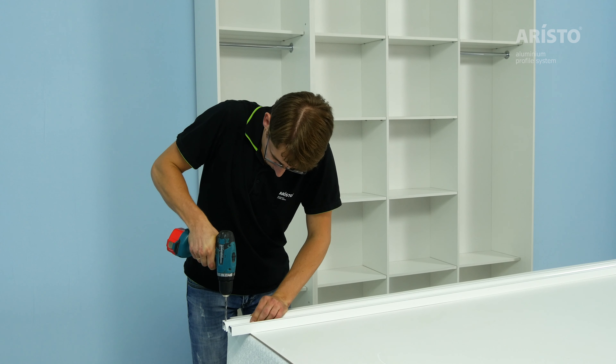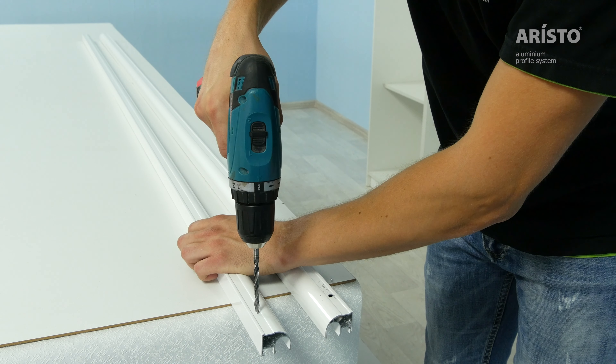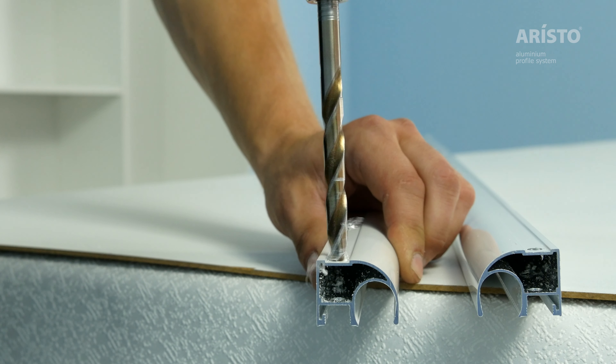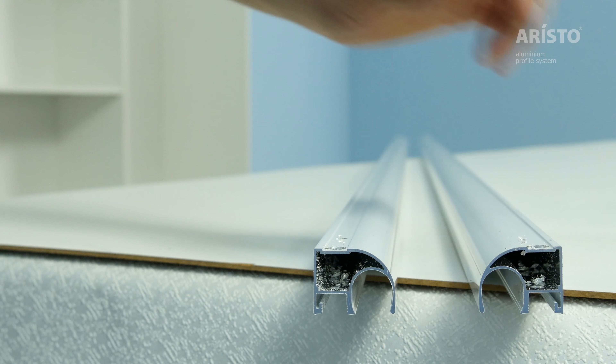Drill a hole at the marked spot with a diameter of 5.5 mm through both walls of the profile. Then widen the hole with a diameter of 9 mm in the same spot, only through the outer wall of the profile.